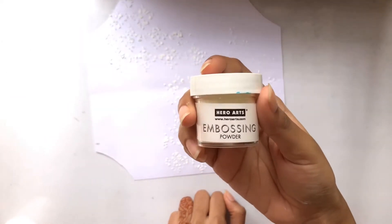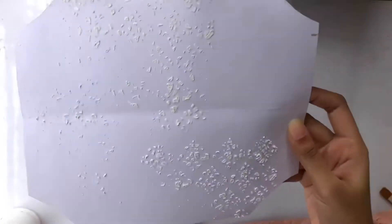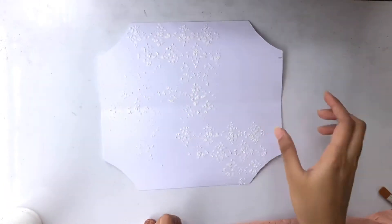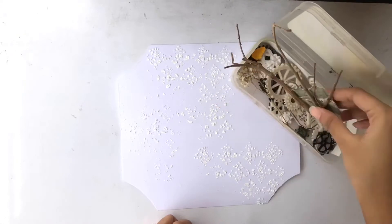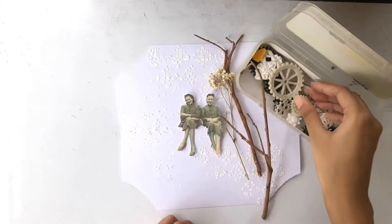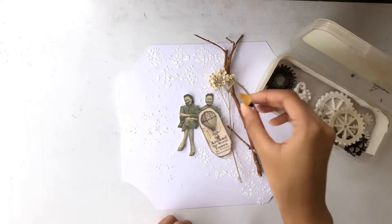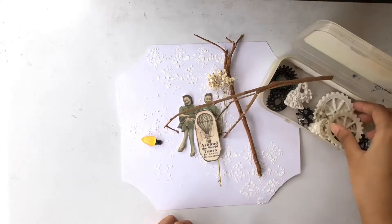While the paste is still wet I'm adding some clear embossing powder to make the texture paste waterproof and add a little bit of shine to it. As the embellishments I'm using tree branches, paper cutouts, clay gears, resin bulbs and so on.